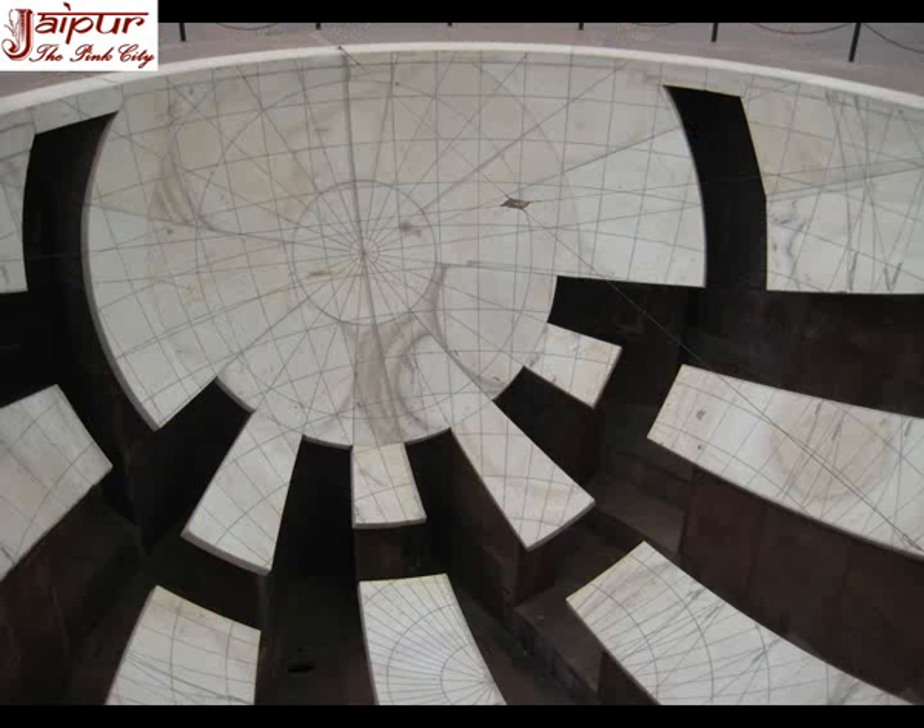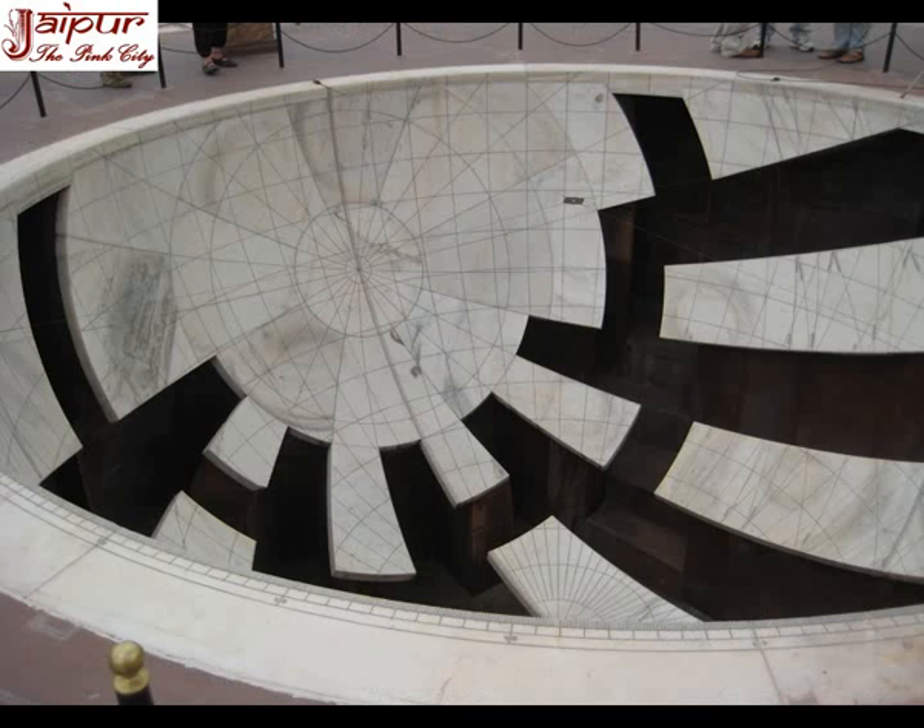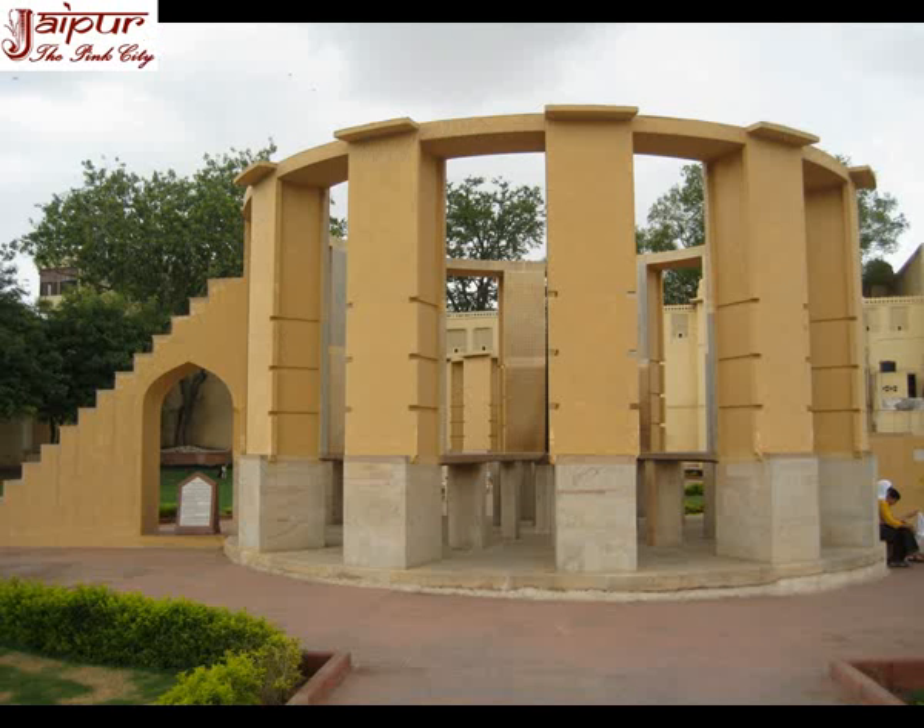The shadow of the sun falls through the metal ring onto the graduated surface. With the help of this we are able to calculate local time, altitude, azimuth, meridian pass time, zenith distance and declination of the sun, as well as its longitude. This instrument can also be used for celestial observations during night, for which the observer has to go inside the cavity and sit between the slabs, observing the celestial body through the hole of the metal ring.